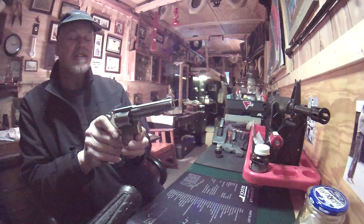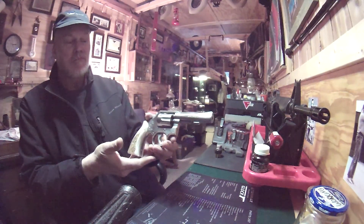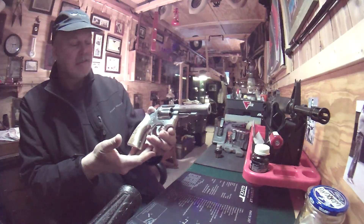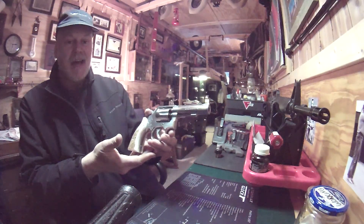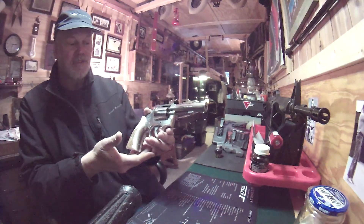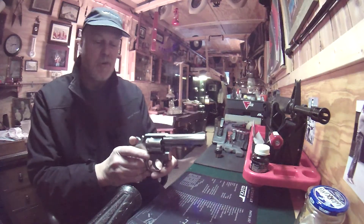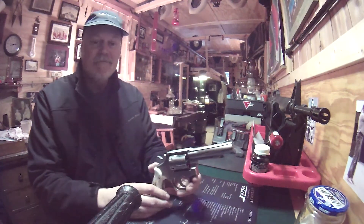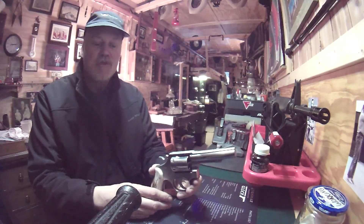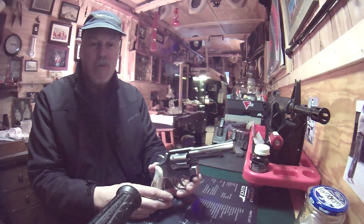Just things to think about. I thought I'd share this gun with you — it's been a great gun for me. I'm sure it'll last until the day I die. Never had a problem with it, don't think I ever will. Thanks for tuning in. If you like my channel, subscribe, and thanks for watching.